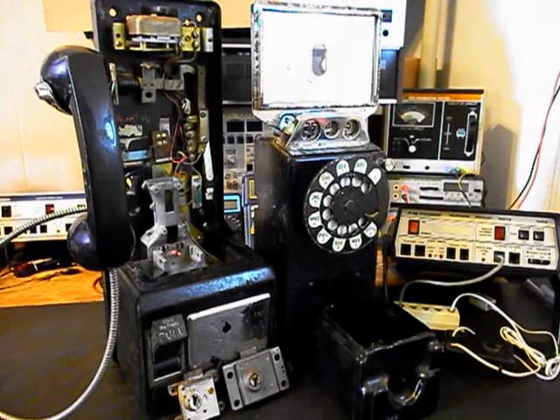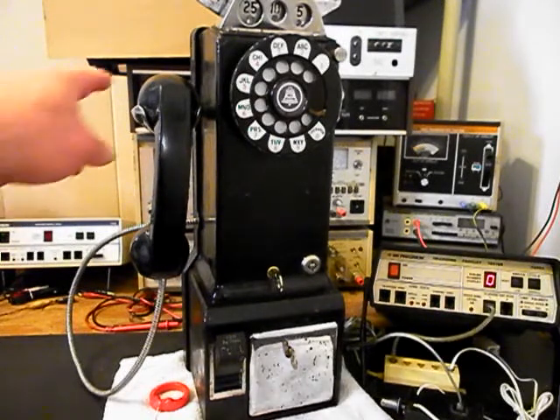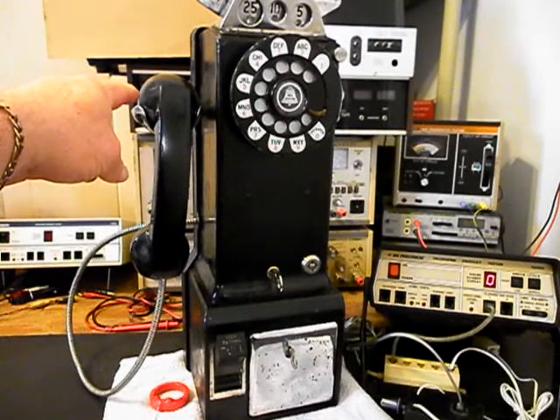We'll take a short break and we'll be right back. Okay, we're back now and we are finished with the repair of this really cool 233G three-slot payphone. We want to run through what went on. The receiver cap was epoxied on to the handset — that was broke free and the receiver was replaced.